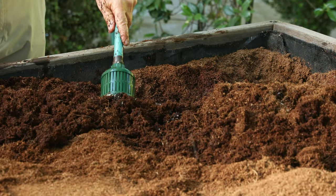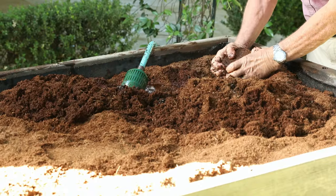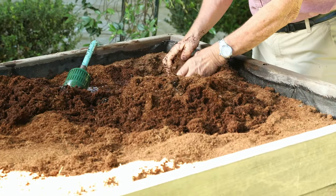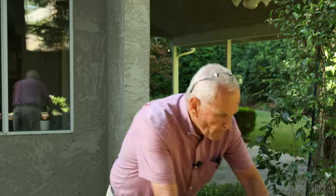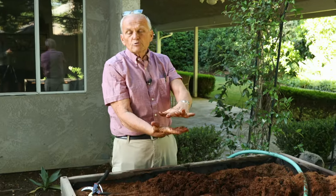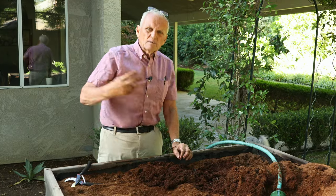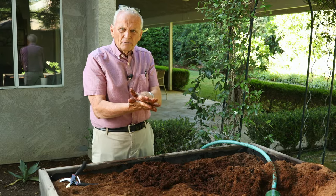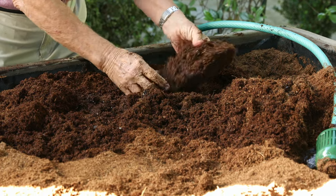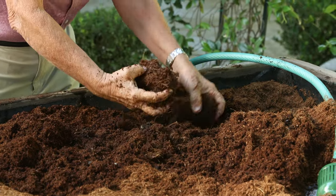The bricks take a while to break down. You have to moisten them, and after they get wet they break up a little easier and then they start breaking down better. A good practice is where the new soil meets the existing soil — you try to blend those together so there's not an interface, because an interface creates poor drainage.